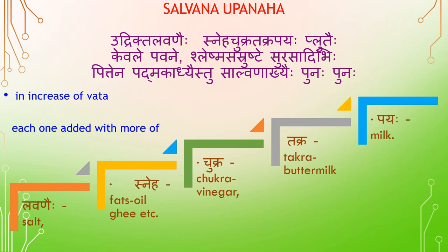Salvana Obanaha — Udhriktu Levanahihi: prepared with added Salt (Levana), Sneha (Fats), Chukra (Vinegar), Takra (Buttermilk), Payaha (Milk), and other substances. In diseases of Vada associated with Sleishma or Kapha, drugs of Surasadhi Gana are used.